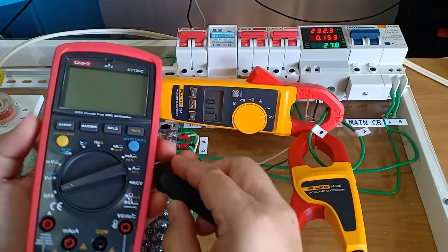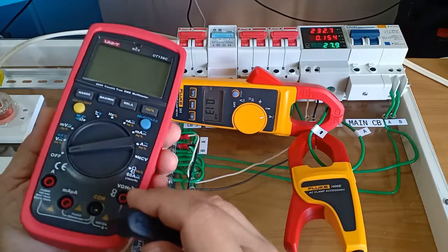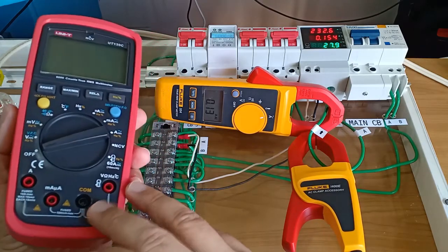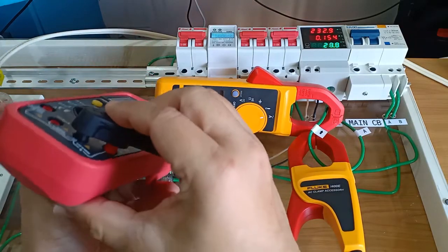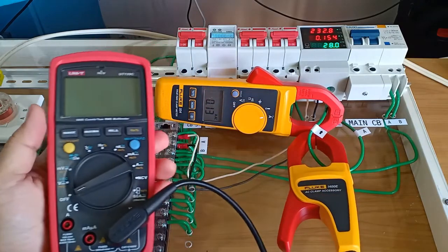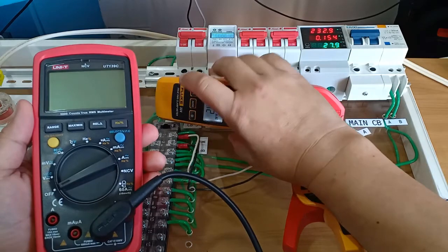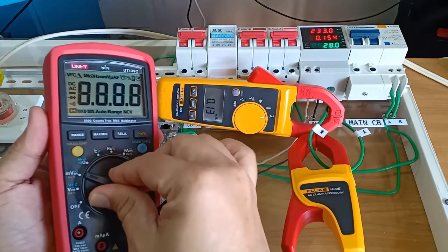For this last test, this is the Unity UT139C digital true RMS multimeter. As you can see, the terminal ports here are diagonal in arrangement but they are still perfectly matched and compatible with the cable of the Fluke i400e. Let's compare the values with the Fluke 324 by setting this to millivolt AC.